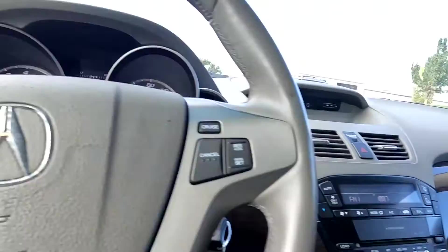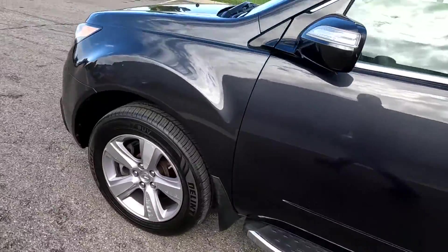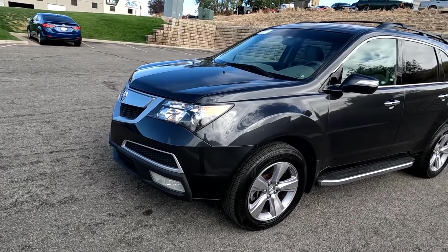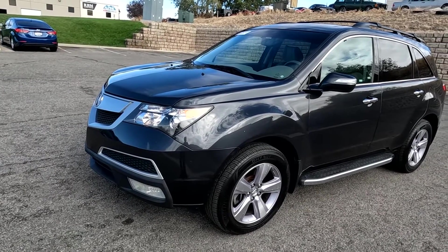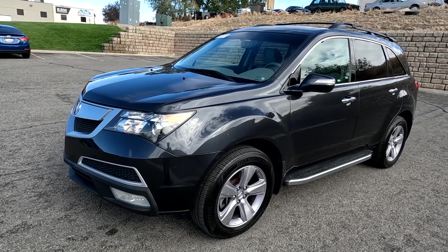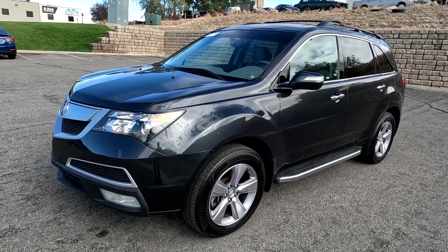That about wraps it up for this Acura on the interior. This vehicle does have a branded title. There was an impact here on the front driver quarter panel. The airbags did not deploy, there's no structural damage, and we've got it all fixed up. It has passed a 150-point inspection and the state of Utah safety inspection. For more inventory, visit us at TJChapmanAuto.com.